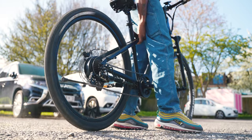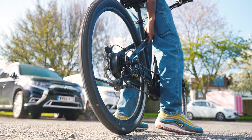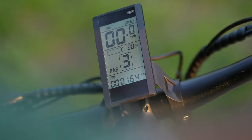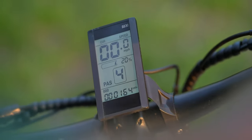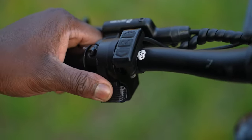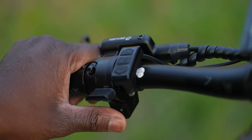The 250-watt e-motor is located at the rear wheel hub, alongside a mode select feature that allows you to have five stages of power assistance when riding, as well as full electric power with the included throttle and display.